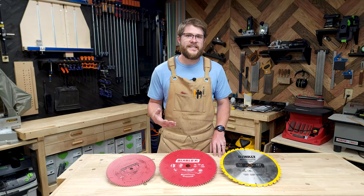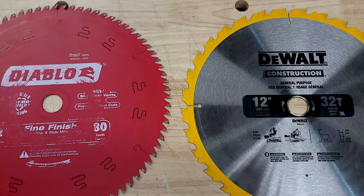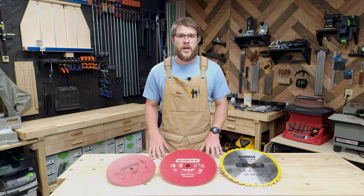But you're probably wondering — what is a crosscut blade? Well, typically they have at least 60 teeth on a 10-inch blade and 80 on a 12-inch blade. The rule of thumb is the more teeth the blade has, the cleaner the cut will be.